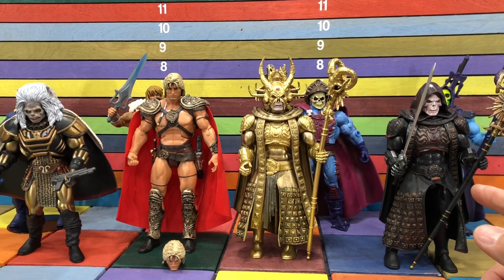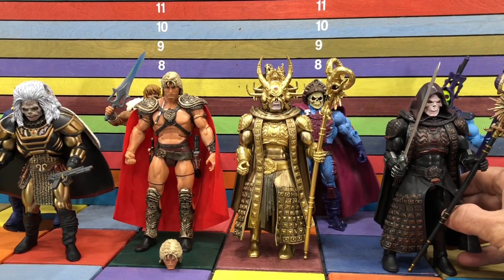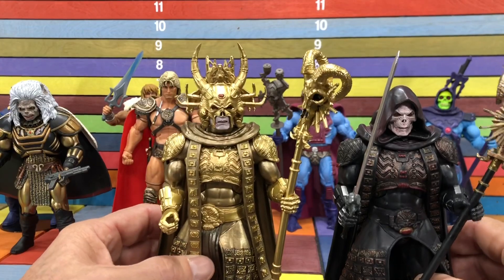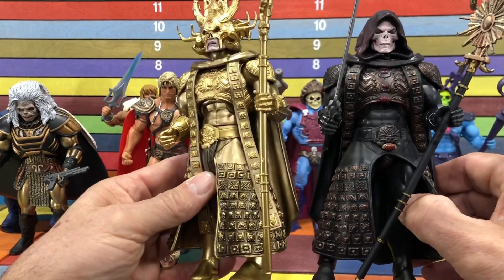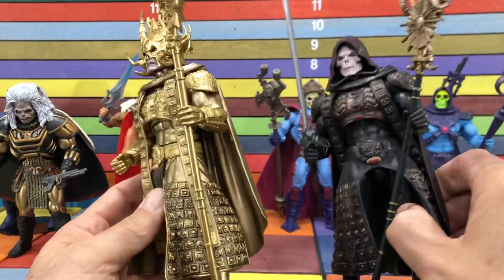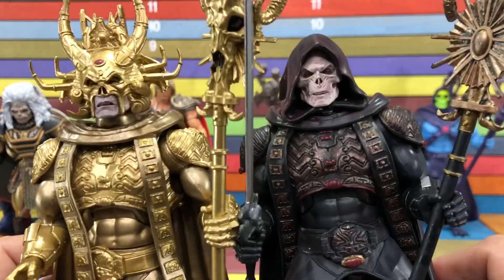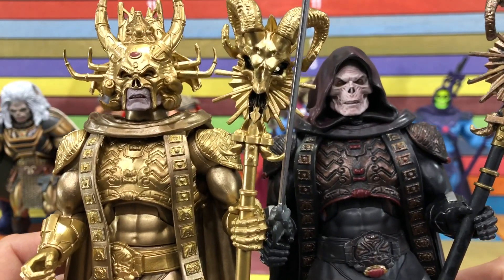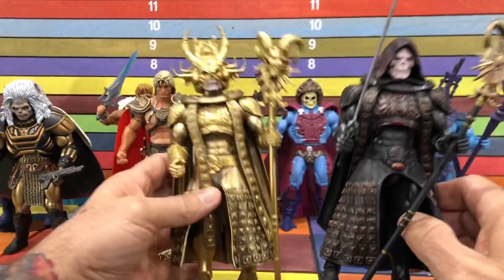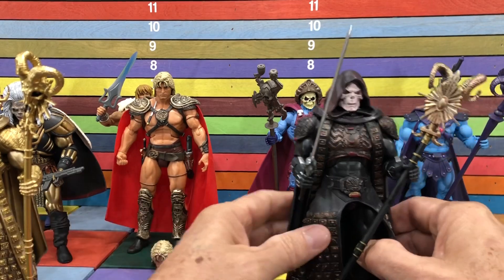What do they call him — Dark Skeletor? I don't know why they don't just call him Dark Skeletor. Let's start with him and do a side-by-side comparison with these two because they're basically the same exact figure. You can see they've got the same dress, the same chest plate, the same cape, same hands, kind of the same weapon. The only thing different is the paint and the head skull. I like both of these.